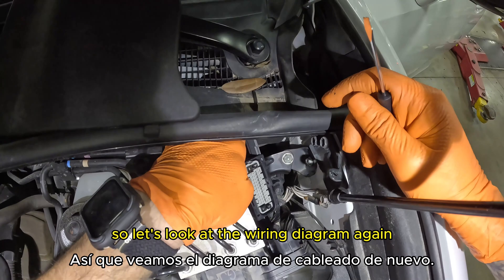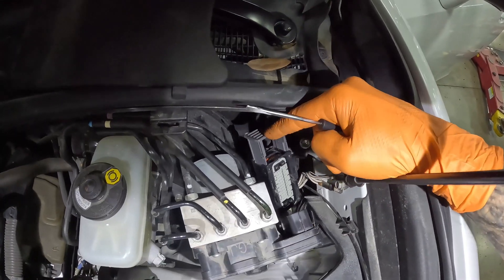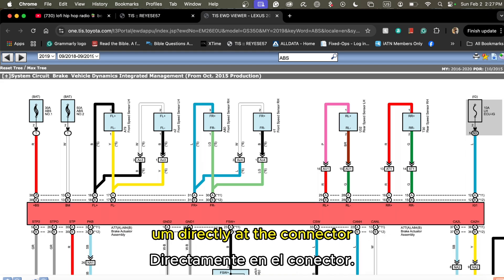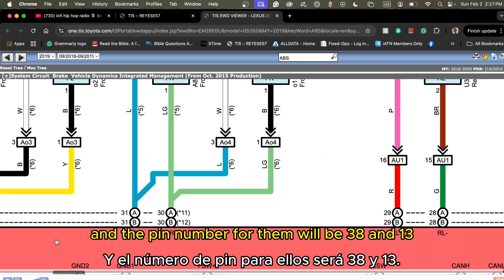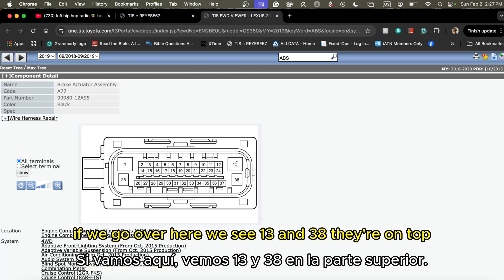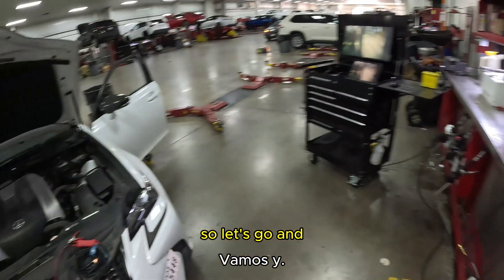Let's look at the wiring diagram again to see where we need to test. We confirmed the feeds from the fuses are good, so we'll test directly at the connector. We're going to start with pin 38 and pin 13 — looking at the connector view, those two are on top, so that's where we need to test.